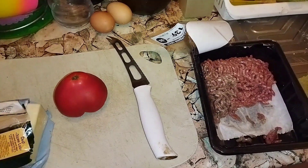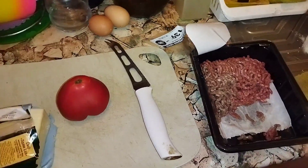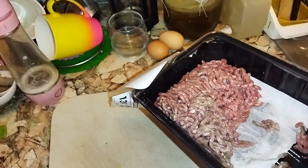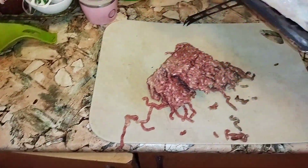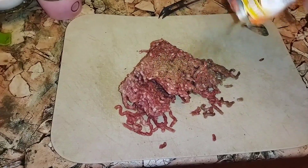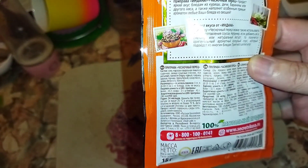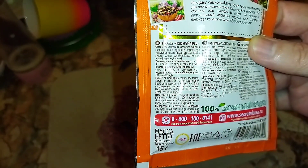Good morning, afternoon, and evening — welcome to today's cooking show. Today we're making a breakfast cheeseburger. First, take some ground beef and let's spice it up. It has all kinds of spices: sea salt, dried vegetables, garlic.